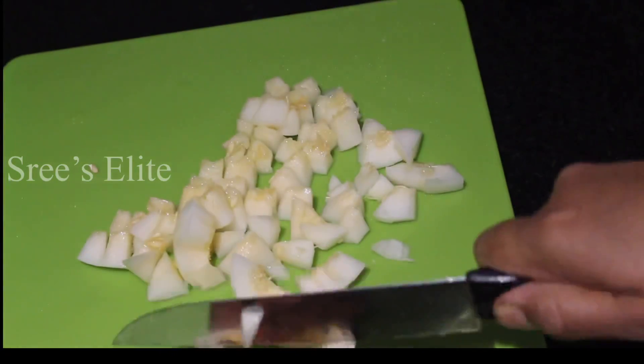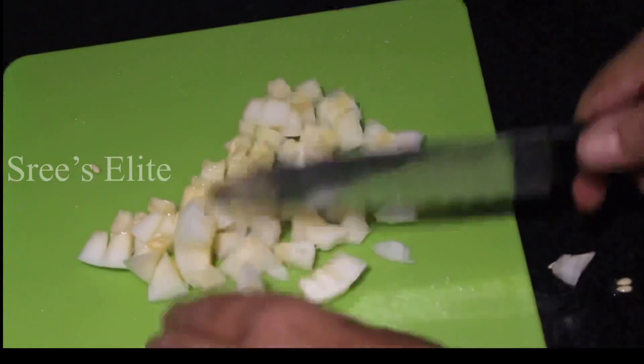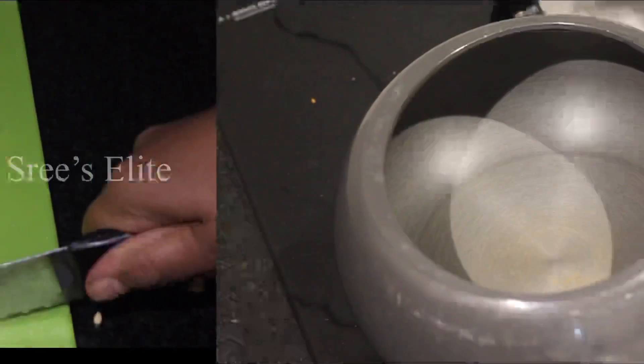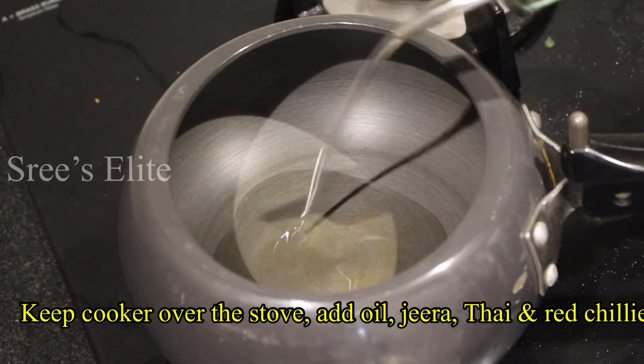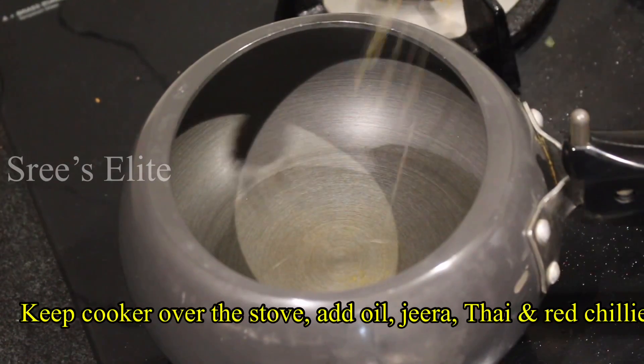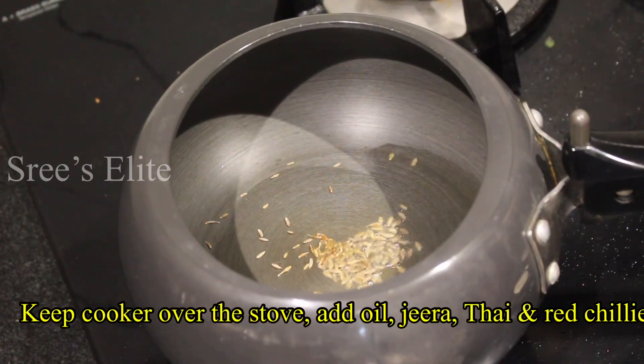I will also cut the onion. I will put the oil in the cooker and fry the onion.